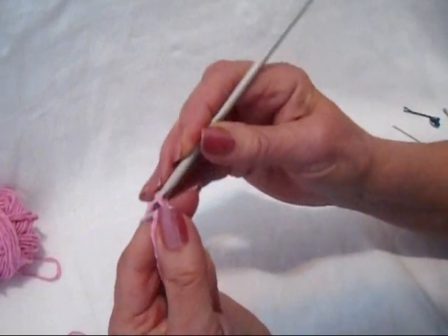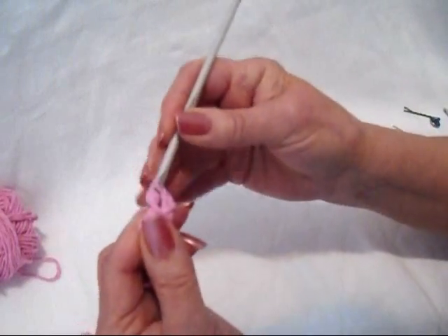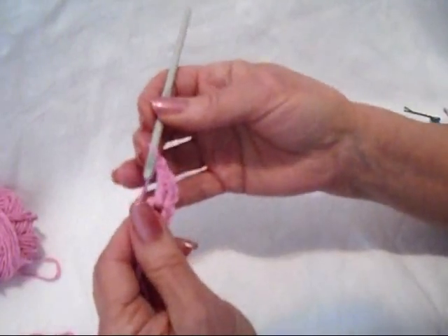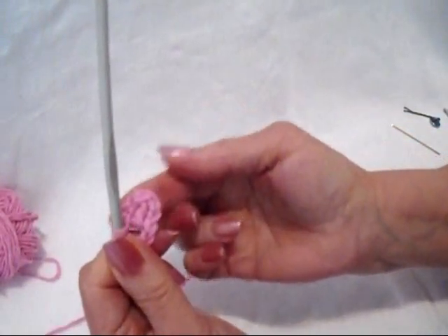Here's how you're going to make each petal. Chain 2, 1, 2, double crochet in the ring. Chain 2, 1, 2, slip stitch in the ring. And that's how each petal will be formed.